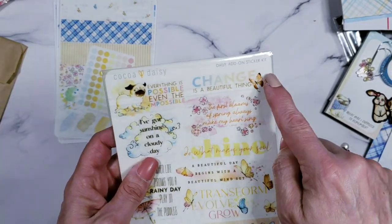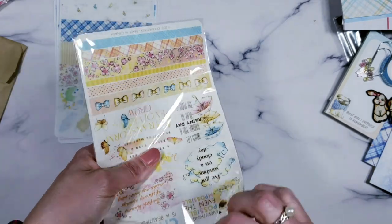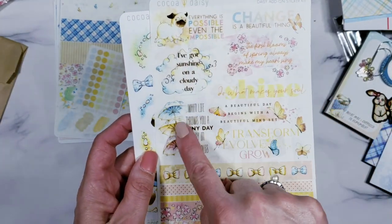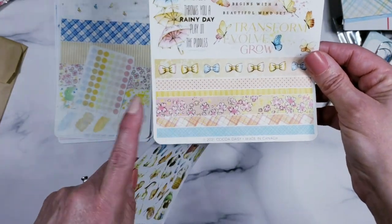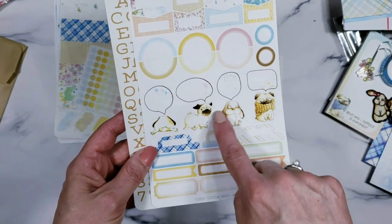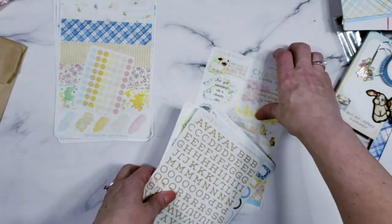Then there's the Daisy add-on sticker kit — not specific to any planner size, just extra stickers for memory keeping and planner decoration. There's a vellum sheet with quotes and sayings, washi with cute little bows, a full deco sheet with quotes at the bottom, another fun sheet of weirdly shaped stickers, and a vellum alphabet sheet. That is everything in the Daisy add-on kit.